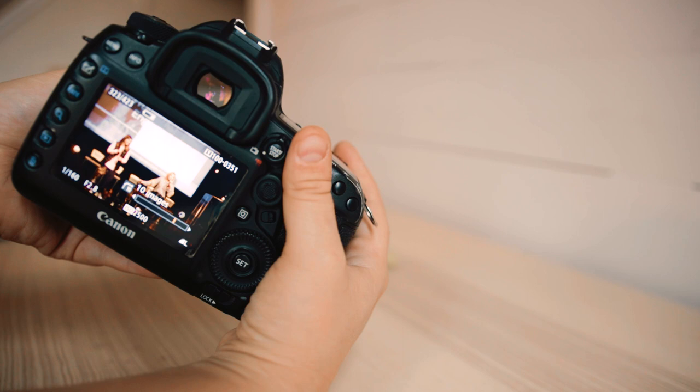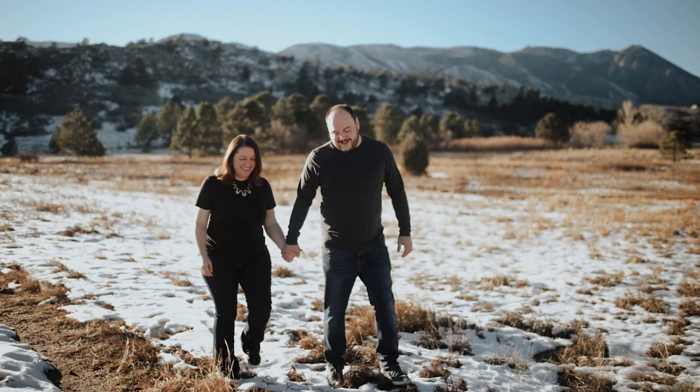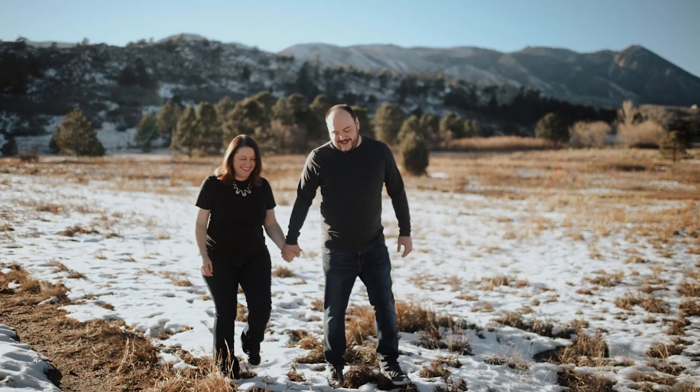So this was an event — the lights were really warm and I needed to go bluer. I was at Kelvin 3,900 for this indoor photo. And then in contrast, this is a picture I took outdoors — I was at Kelvin 7,000 for this very well-lit day.